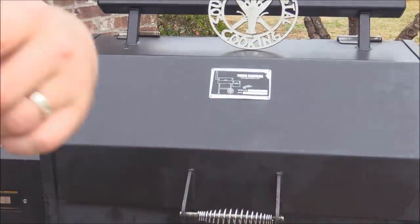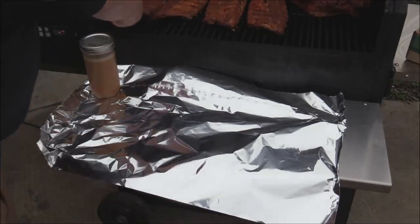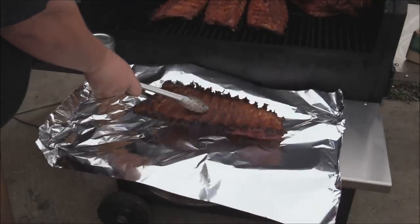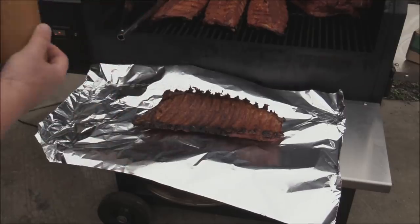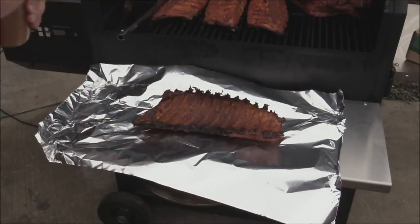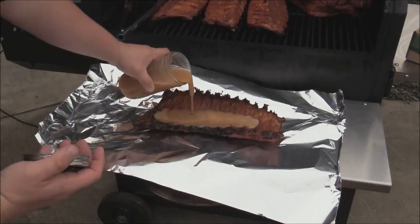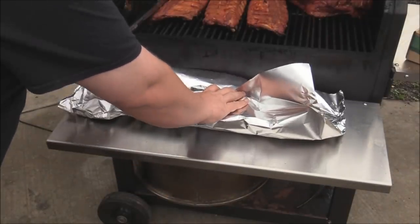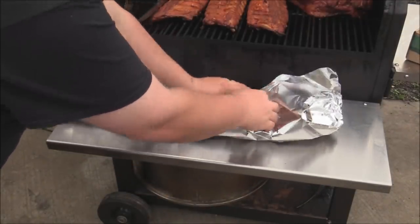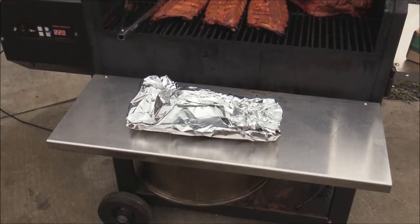Now we're gonna wrap the ribs. Put the meat side down and then pour some of the butter bath from Heath Riles on here - this is enough to do four slabs of ribs. Just do it like that, about a quarter of the stuff on there, and we'll wrap them up tight and put them back on the cook. Let these ribs go for about two hours wrapped up to get them tender.